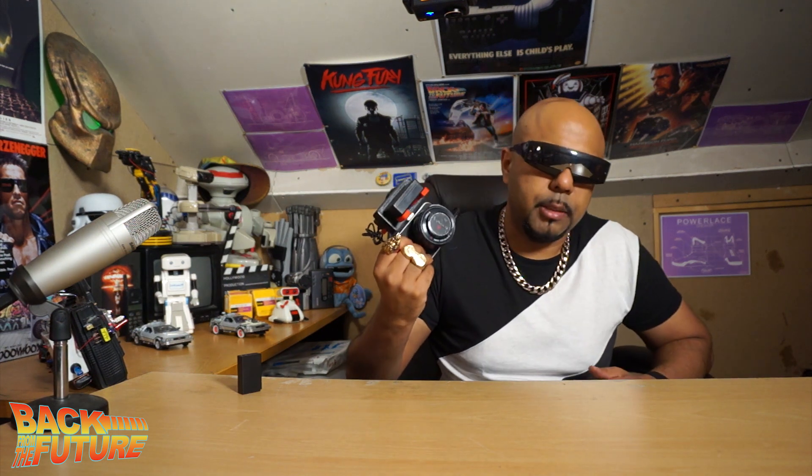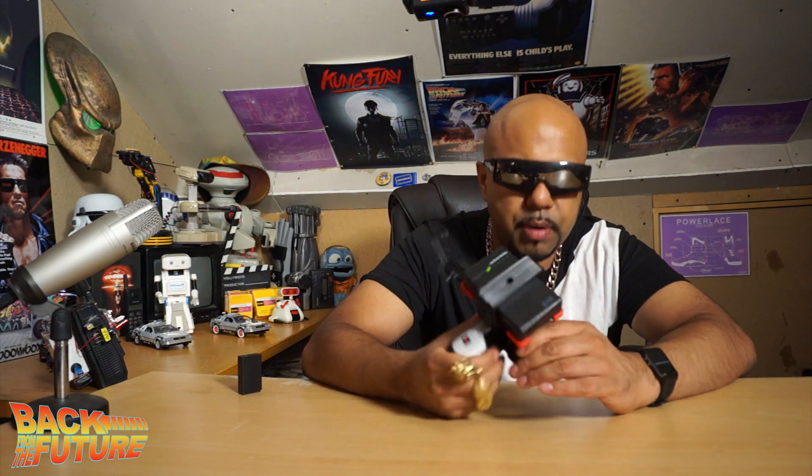I started selling these before they even released the Blackmagic Pocket Cinema Camera, which was a bit of a risk because it might not have worked — but I was pretty sure I'd done my maths right. As soon as the camera was released I started selling these brackets, and they sold for a very long period of time. If you bought one and are watching this video, now you can put a face to the product. Normally you'd get 20 minutes out of the built-in battery, but with this external battery you'd be getting three to four hours.